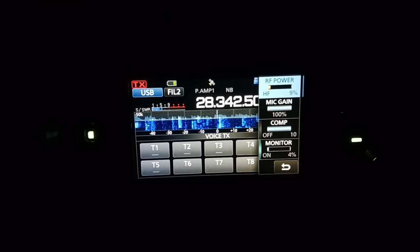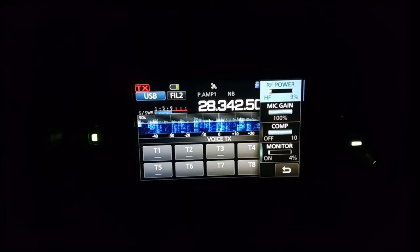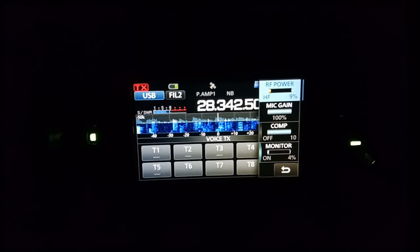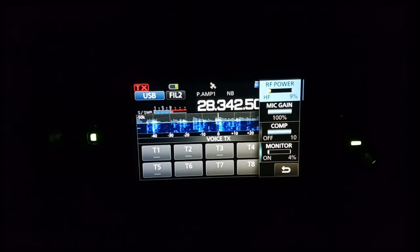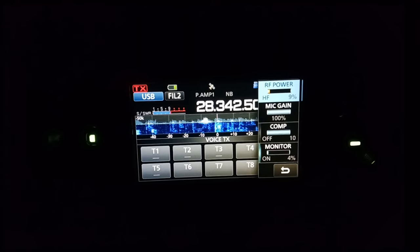Okay guys, that's it for me — it's very cold, I'm freezing. I have made 20 contacts here in about half an hour. Please watch out for me, Delta Lima 1 Delta November — I will call CQ this evening or tomorrow in this contest on the 10 meter band. 73, thanks for watching, until the next time!